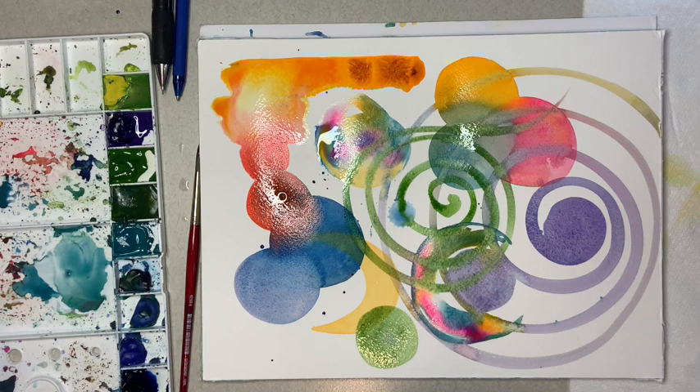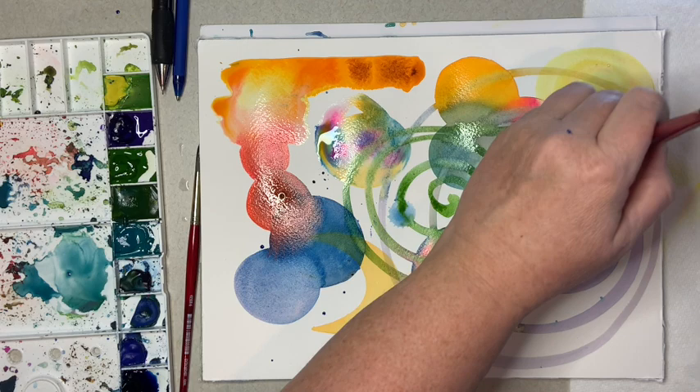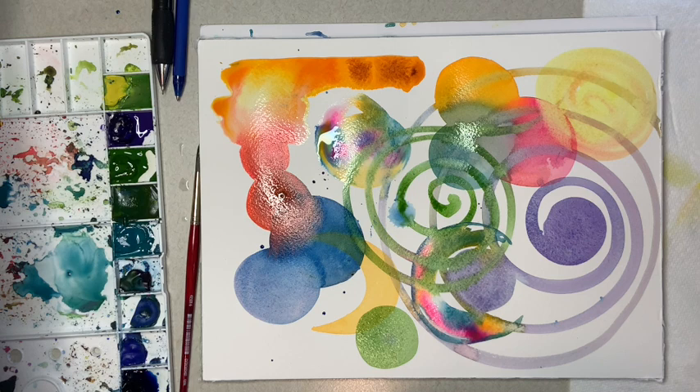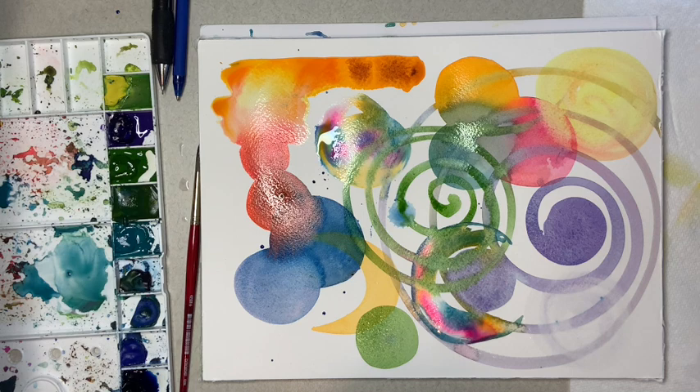Just have fun and don't worry about your composition - just play with paint and color, that is a wonderful way to start your day. If you wanted, you could do more of a monochromatic approach: I've used all different colors because I love to see how they interact, but you could take a yellow, then move to an orange, to a red, and see how it all works together. Here's a yellow dot - I pulled it right into that pink because it was still a little wet.